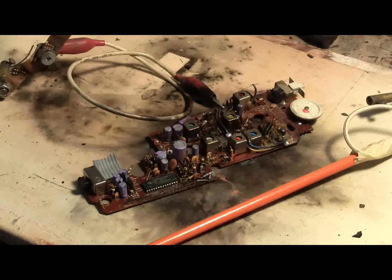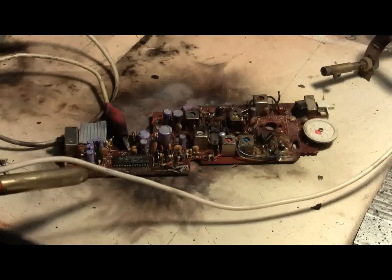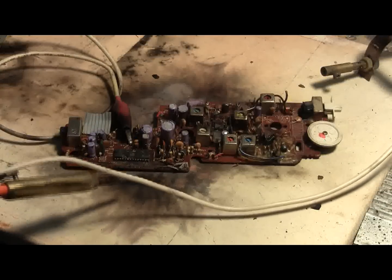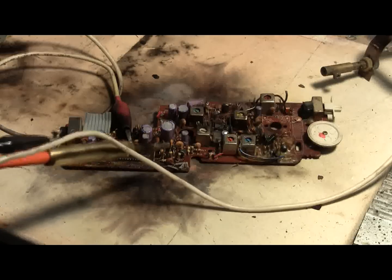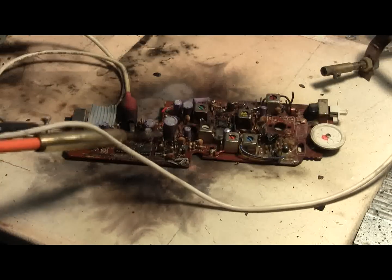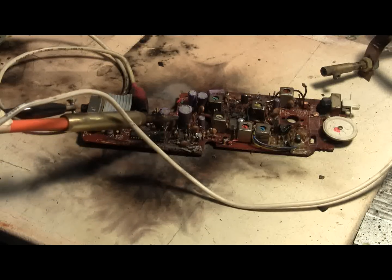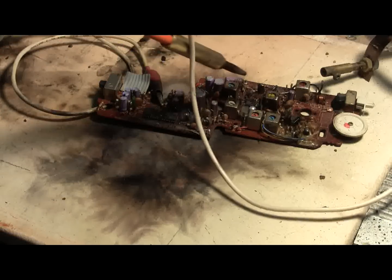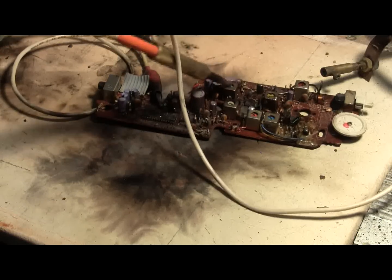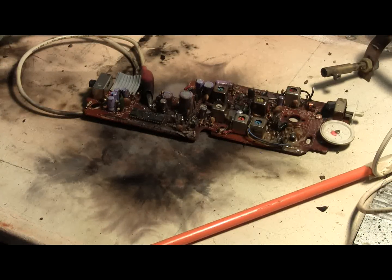Now let's try connecting in a different place. Charged — there goes that IC from the front, finally. Well, this one should be pretty toasted.